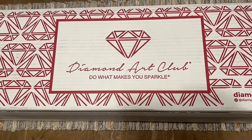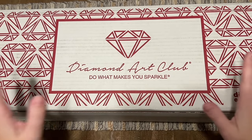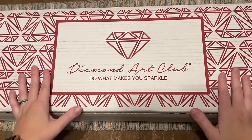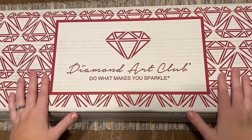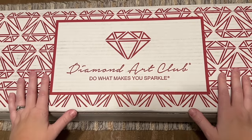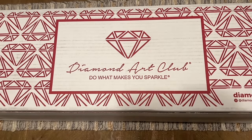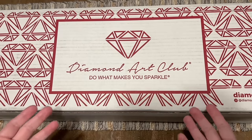Hello everyone and welcome back to my channel Diamonds and Washi. My name is Katie, and whether you are new or you're back, I'm so glad that you're here today. Today I have an unboxing of Diamond Art Club's — I believe — fifth mystery box, and I'm excited to get into this with you guys. If you have watched some of my fellow fabulous creators sharing their mystery box contents, I have good news: this is still going to be a surprise because the various mystery boxes have had a variety of different contents in them.